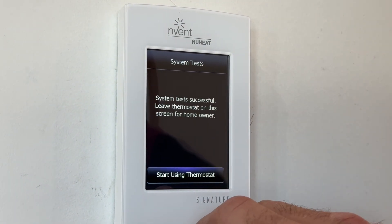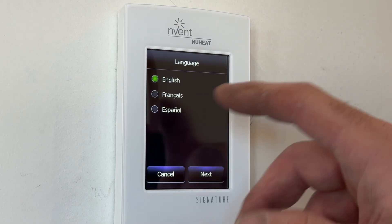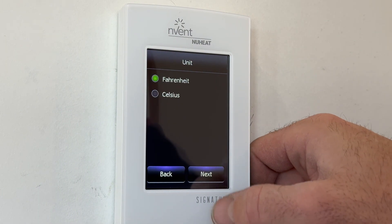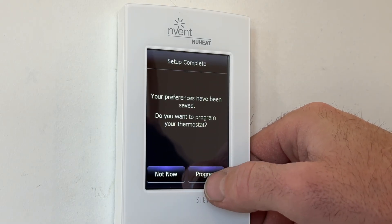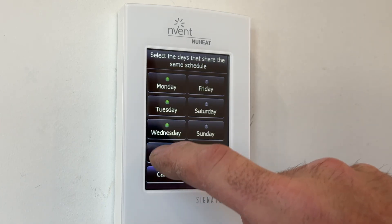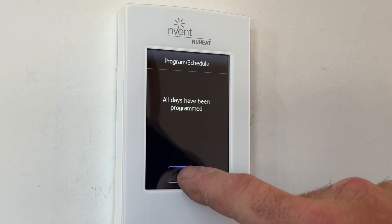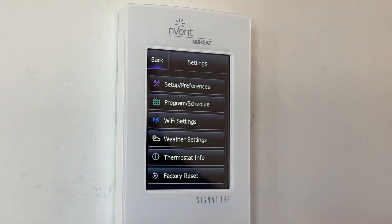Start using thermostat. I am the owner. You're going to go through all the options in English. I'm going to do all the times. Fahrenheit. Tile stone — check. I want to program, and I'm going to set all the same days for now. Wake — done. All days have been programmed. You could mess around with this if you want. Now we have the main system — let's get to actually turning the heat on in the house.